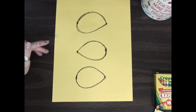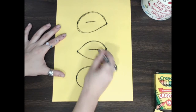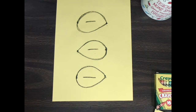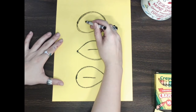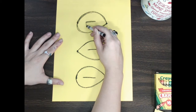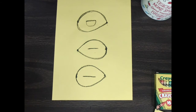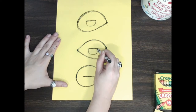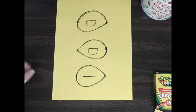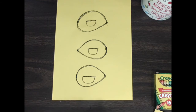Now we're going to draw the details inside of the bird. I'm going to make a line that goes in between all three — this is going to be the line for his wing. Then each of these lines gets the letter U that builds off of that line. I start on this side, go down and back up and around, down back up and around — there are his three feathers.